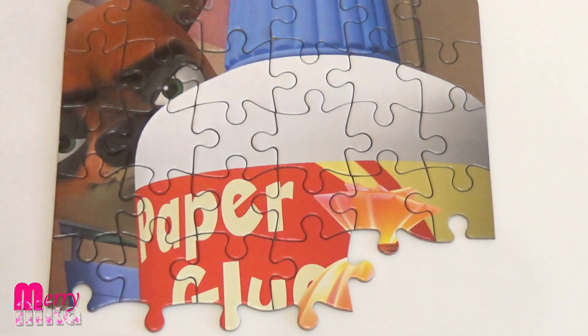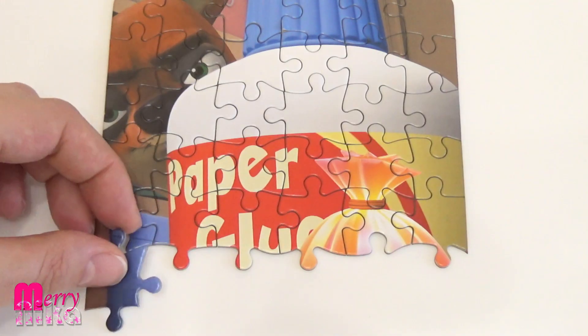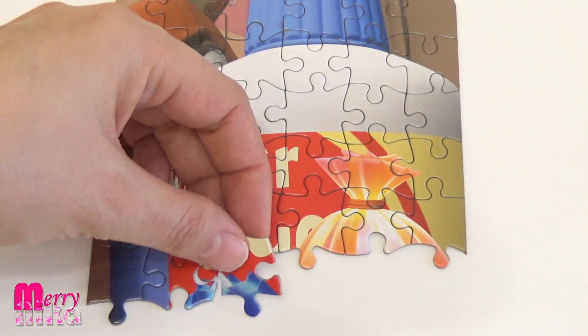You can see it — it looks good. We'll be right back.